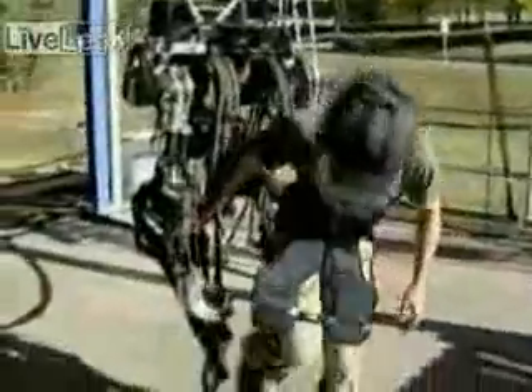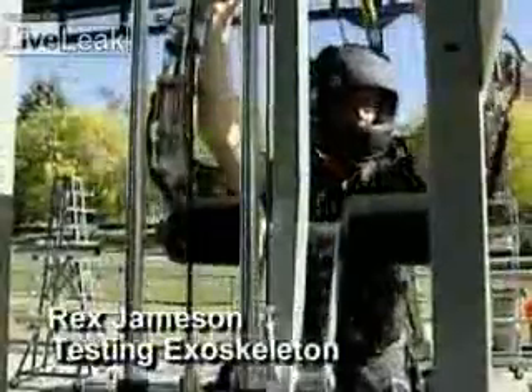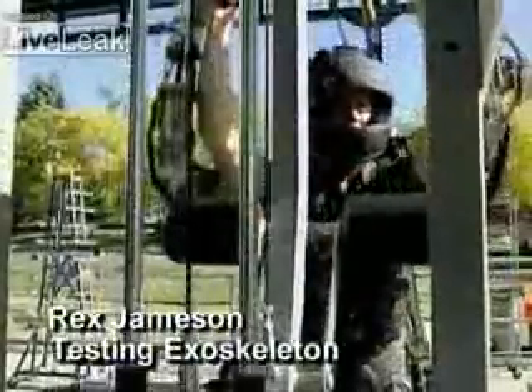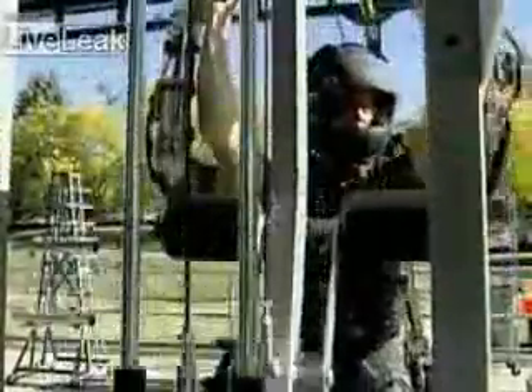Rex Jamison is stepping inside a robotic exoskeleton that mirrors and mimics everything he wants to do. 200-pound pull-downs — no sweat. We did this 500 times until we got bored; I could basically do it ad nauseum. And you're talking — you're not even out of breath now? No. Not out of breath, not weary, no muscle pains or strains.